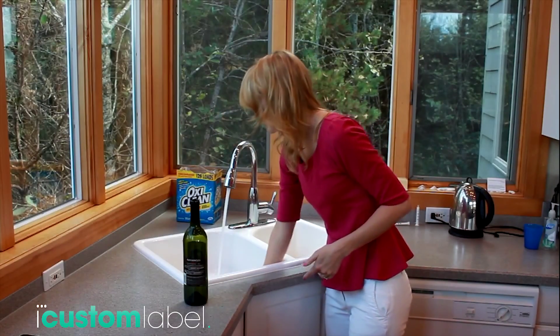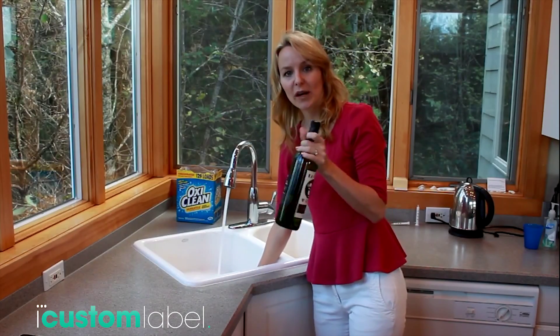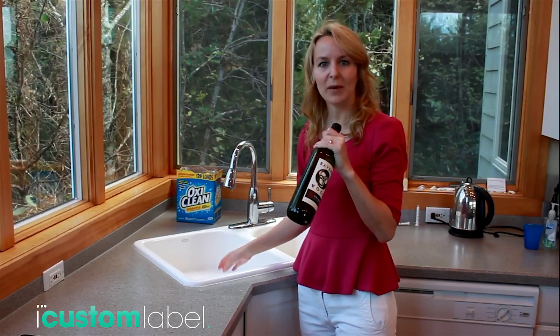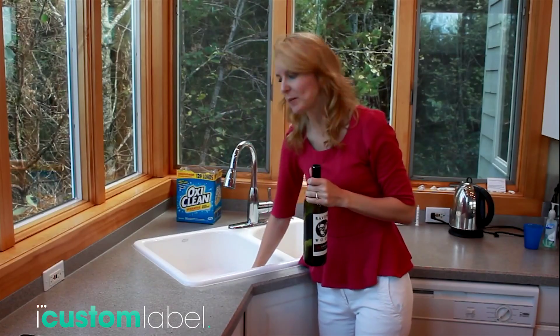You can do this with an empty wine bottle or a full wine bottle. This is an empty wine bottle — I drank all the wine out of this one — but you can also do it with a full wine bottle.